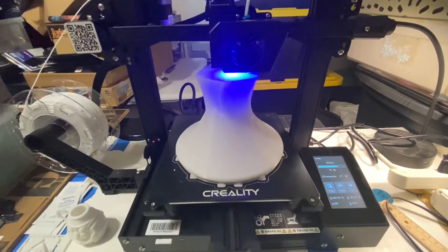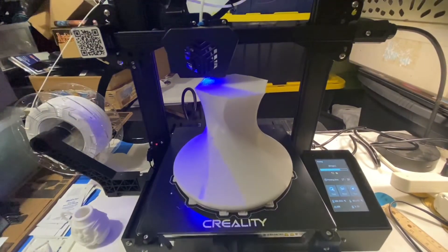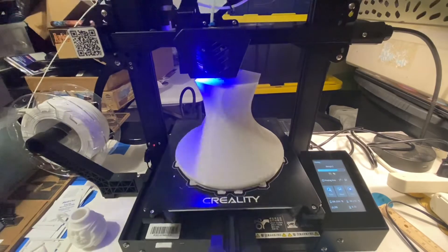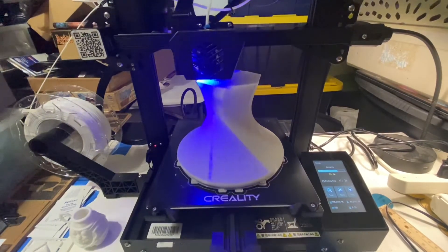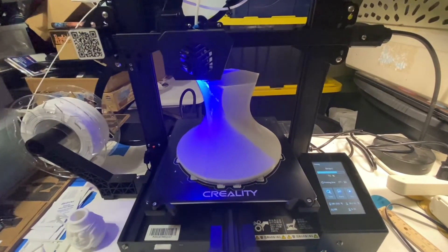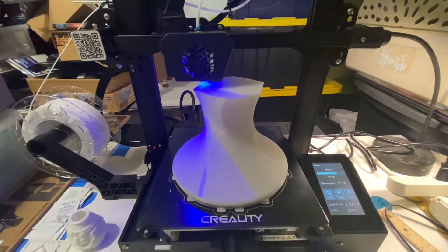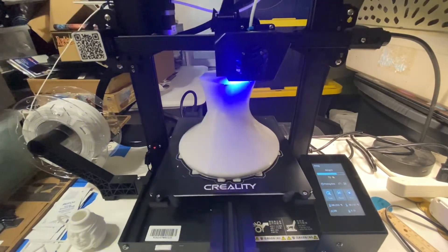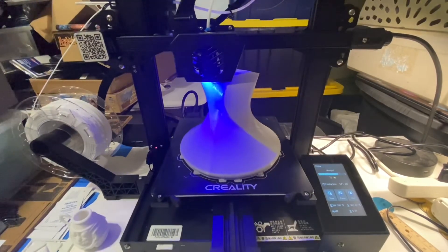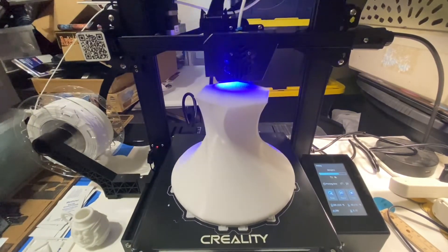The print keeps going and going, so here's another update. We're 70% through the print, almost 17 and a half hours of printing so far, and everything still seems to be going okay. So close — hopefully in the next few hours. Not sure, maybe it's a 24-hour print. I think this is a really good stress test for this printer, just good news so far on the progress.